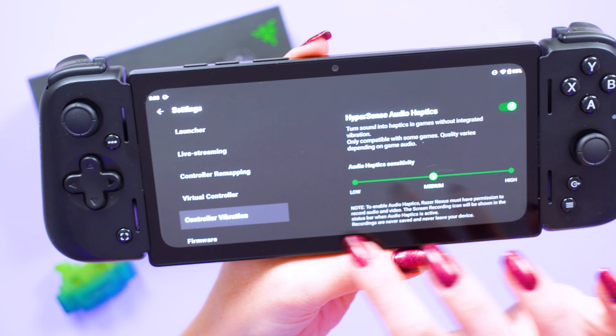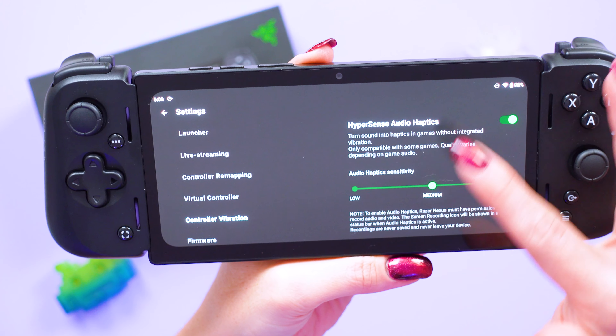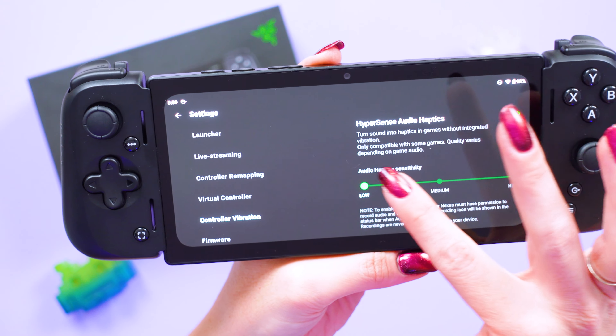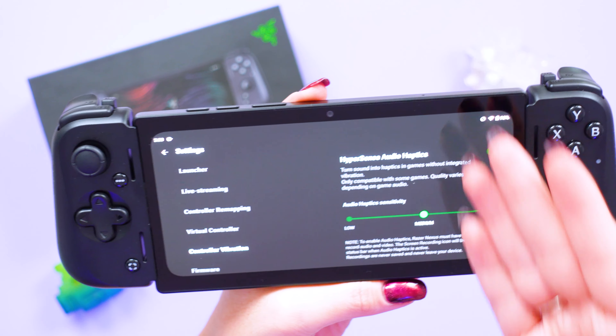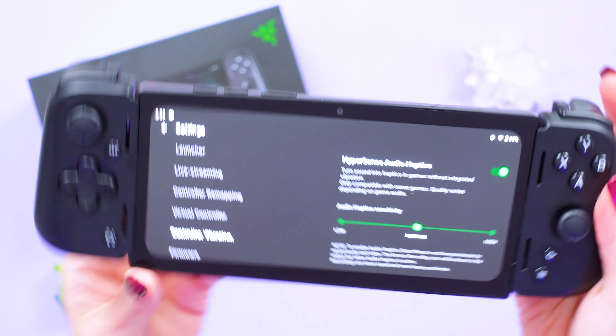I suggest turning on the Hypersense audio haptics for a bit more fun in-game experience. You can turn these up super high, leave it at medium, or put it down to low. This is not going to be compatible with all of your games, and quality varies depending on the game audio, but it can add a bit more fun.